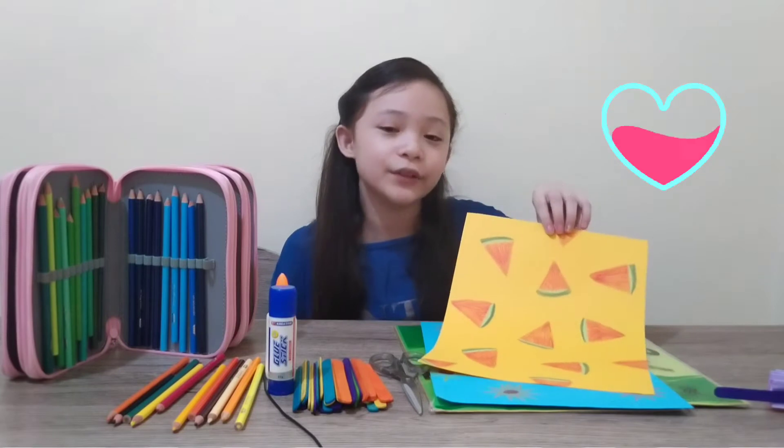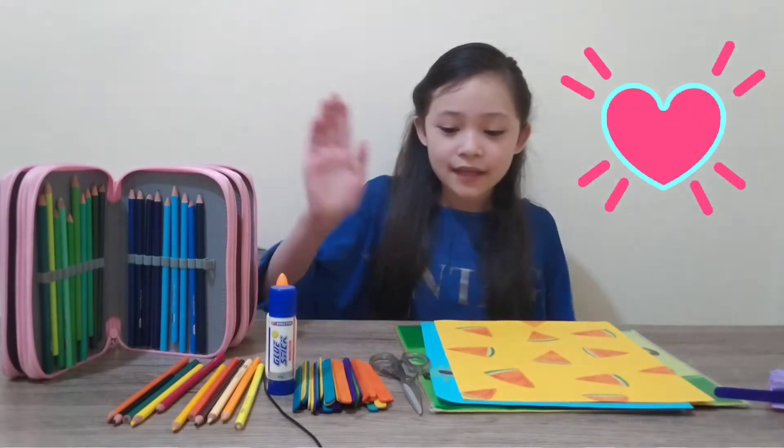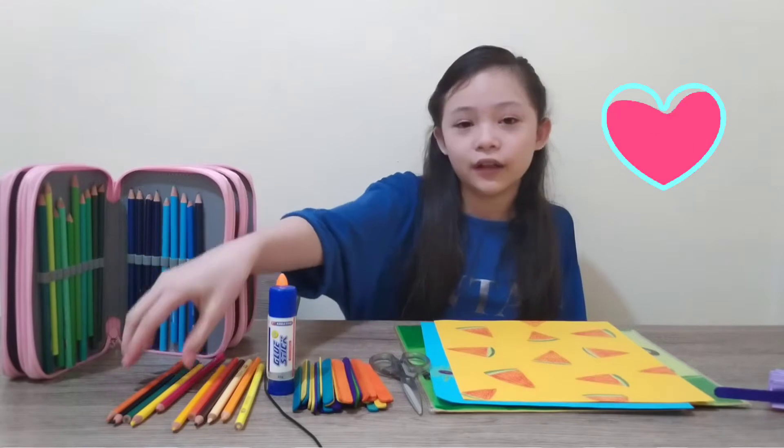You will need colored paper. You can draw anything you want. Scissor, popsicle stick, glue, coloring pencil.